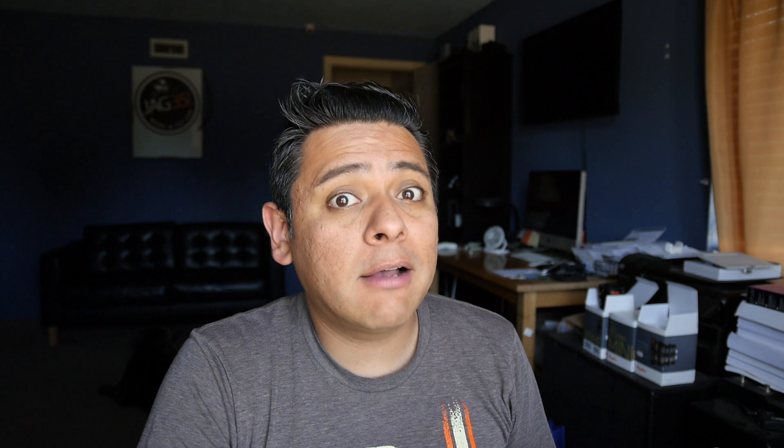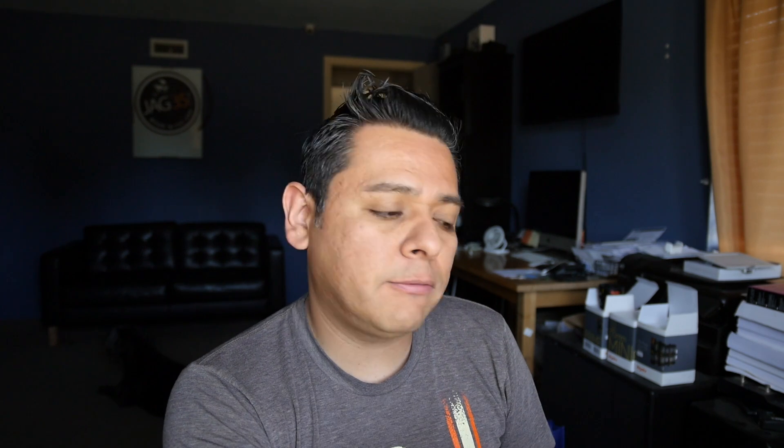So should you leave the transmission or remove it? There are pros and cons. In this case, you've chosen to use the AC75, which is a motor typically designed for cars that are 3,000 to 5,000 pounds. I think you're good there. But keep in mind you're going to add batteries to that car — if it weighs 3,294 pounds right now, adding another 700 pounds puts it somewhere around almost 4,000 pounds. I think you're still within the limits of that motor. Let's see how well that will perform straight to the differential.